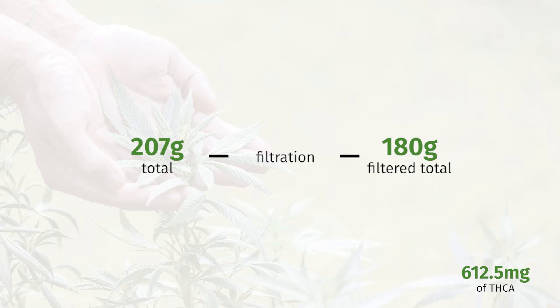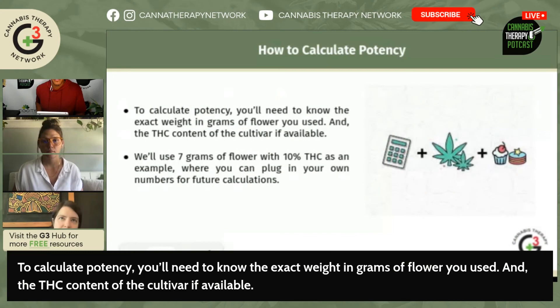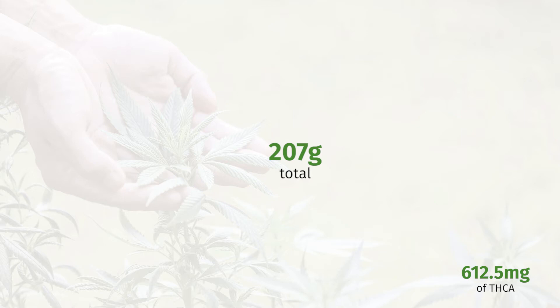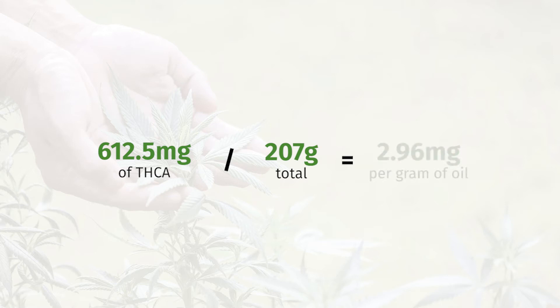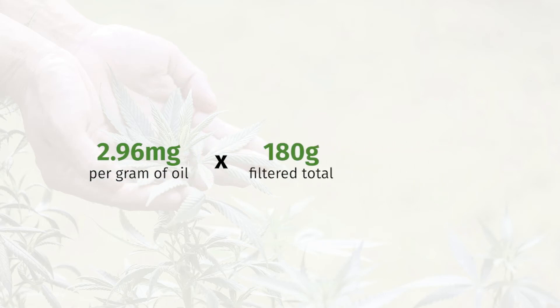Some stuck to the material and some stuck to the pan, so you lost some. However, when you do your final calculation, you have to account for all of that because it's all the same concentration. Even though you have 180 grams, you have to do your calculation based on the total of 207 grams. So 612.5 divided by 207 — your total concentration is 2.95 milligrams per gram of oil.